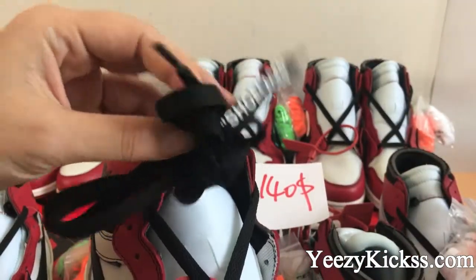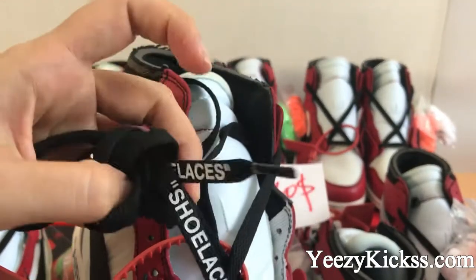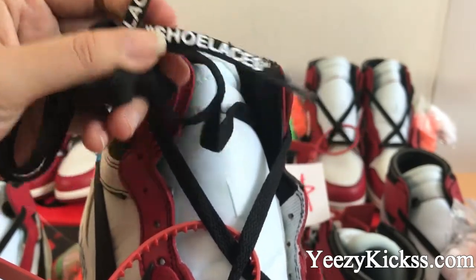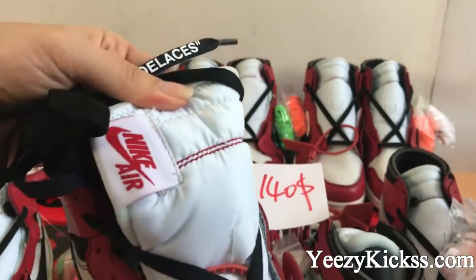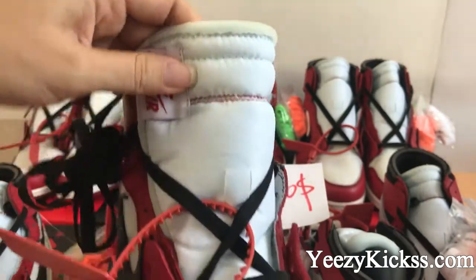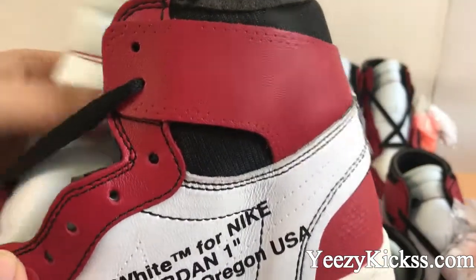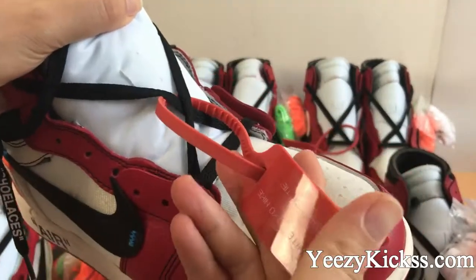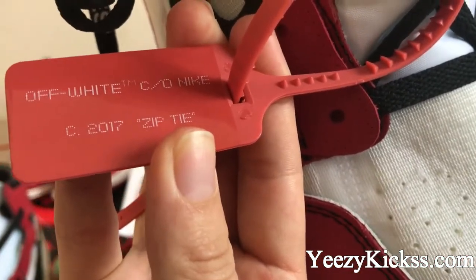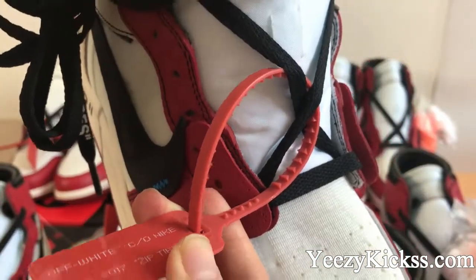Check the laces here — you can see the laces are black color, and the lace quality is good. You got the shoe lace texture from here. Then let's look at the shoe tongue part — here you got the red Nike Air logo, and the material for the shoe tongue part is also very soft. And you also got the Off-White for the Nike tag design here.